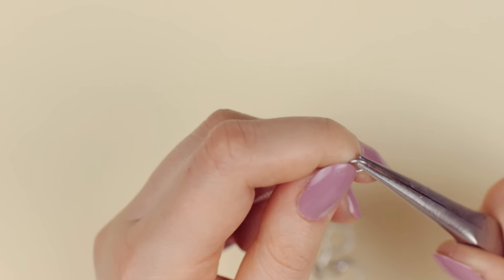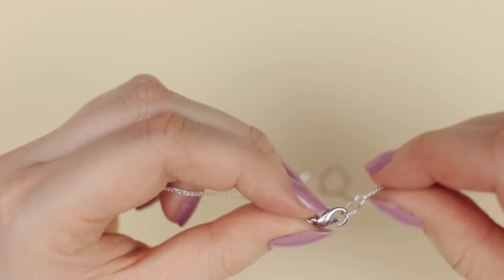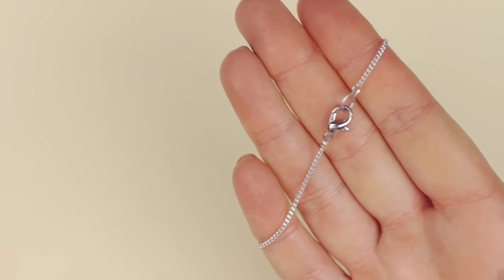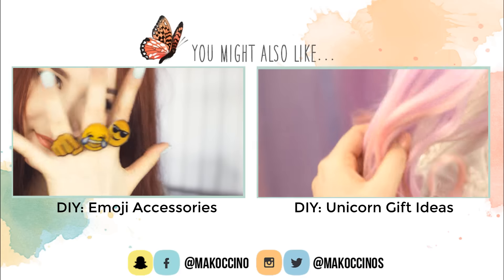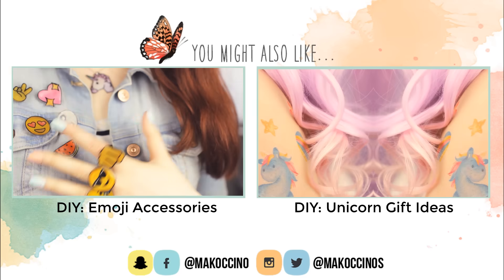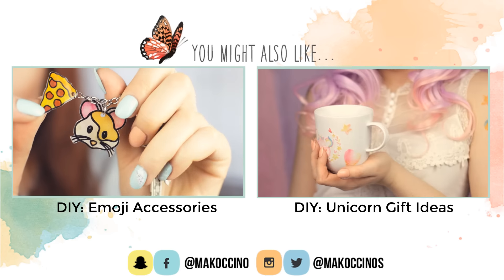This is going to be the closure of the necklace. By the way, you don't have to create this type of necklace — you can just use the molecule and add it as a charm to the necklace. You can basically create any molecule you want with these beads. And you're done! I hope you enjoyed this video and found it helpful. If you did, don't forget to give this video a big thumbs up and to subscribe if you haven't already to see more fun and easy DIYs in the future. Thank you for watching everyone, have a wonderful day and see you next week.